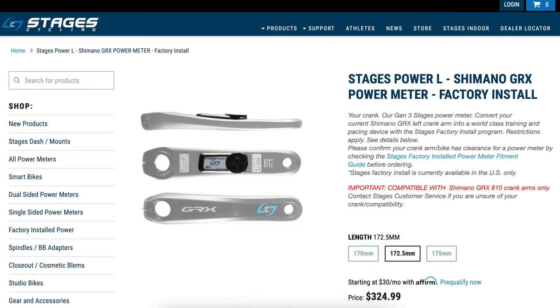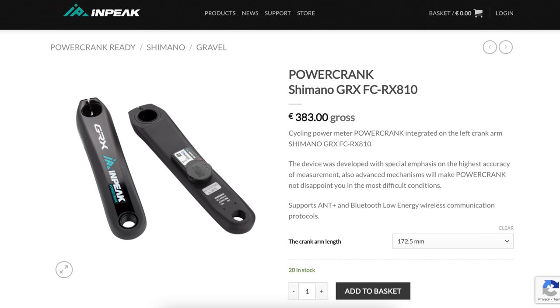As mentioned at the start of the video, there are better solutions than this hack or bodge. If you're buying new or this is your forever bike with GRX, you want to look at something like the Stages GRX offering, the 4iiii, or something from InPeak using the GRX-specific crank arm.